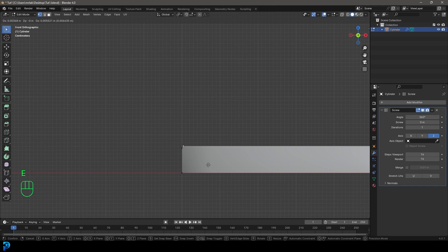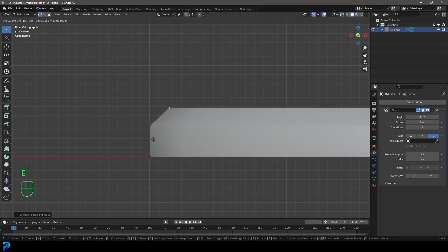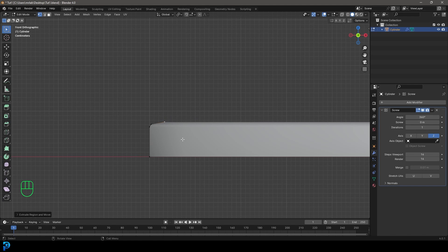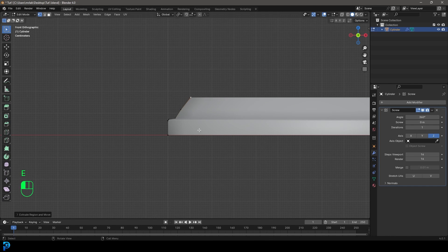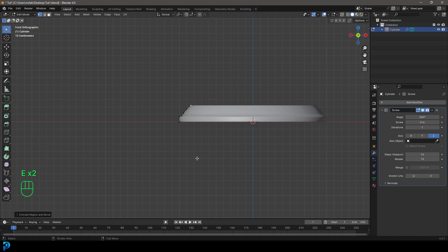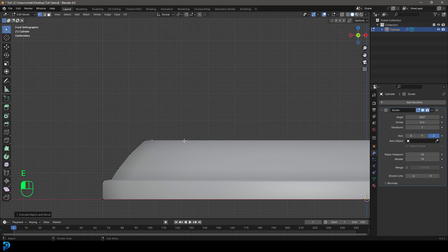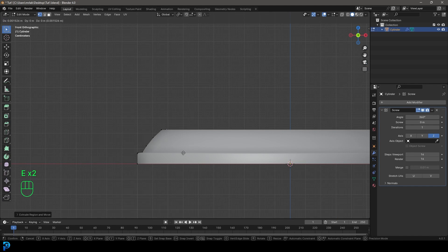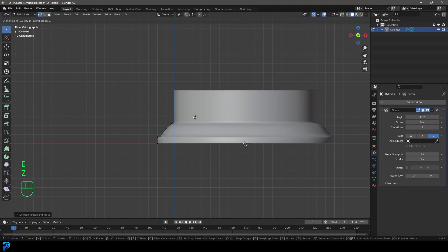In our front view, we're going to go E to extrude just a little bit, then E to extrude out, then E to extrude up. Then E to extrude and E to extrude again, just making a lip like this. We're going to go E to extrude in a little bit, then E to extrude and Z, go up just slightly, and E to extrude again and Z — up about this much.